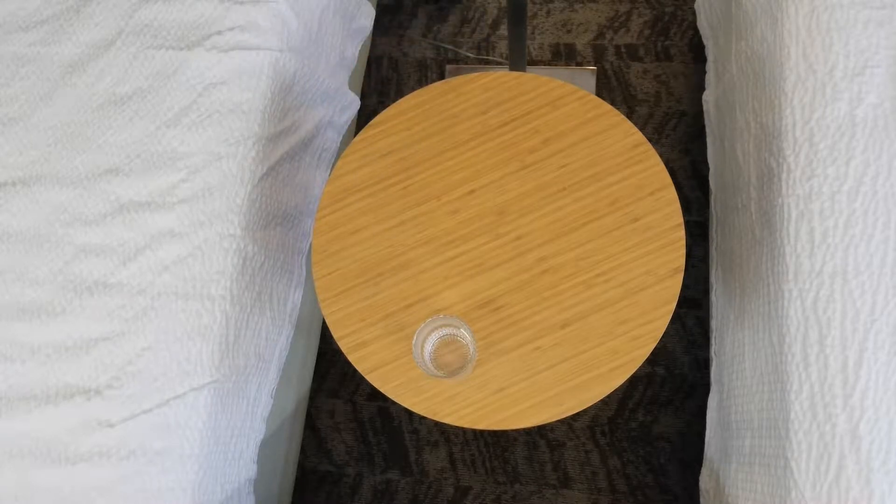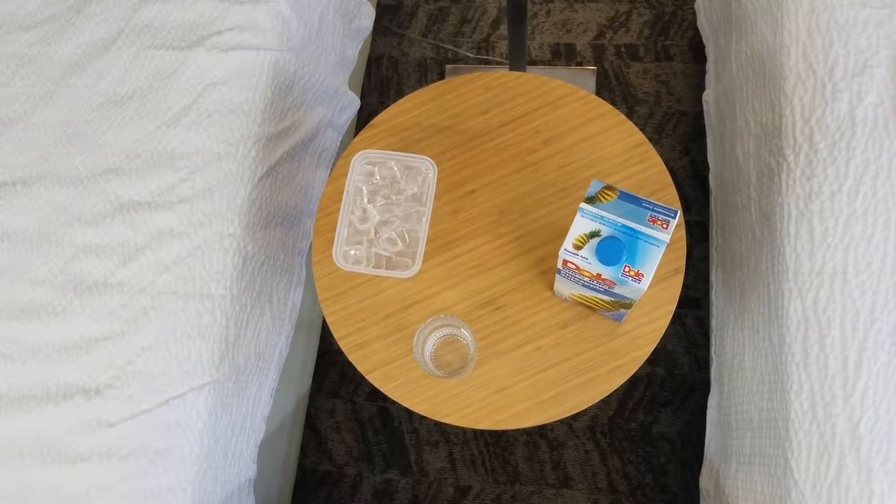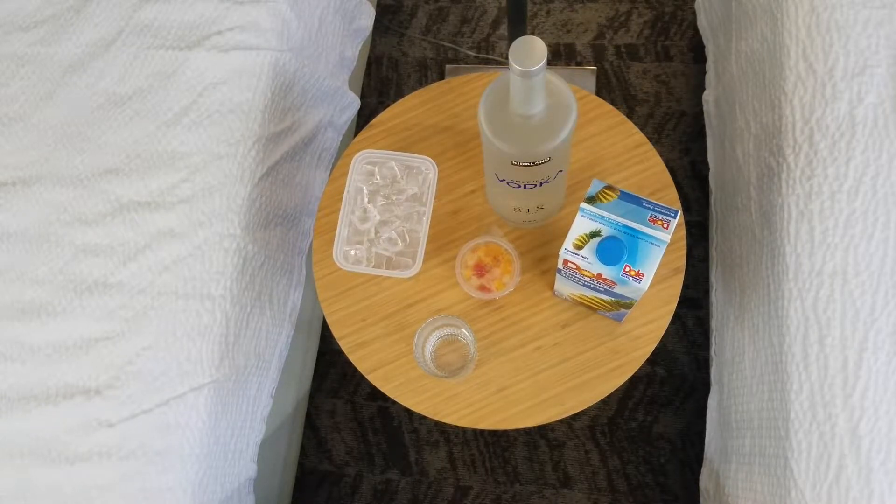First you need a cup, then you need some ice, then you need the pineapple juice. You need a peach cup — I got assorted. And then you have some vodka.